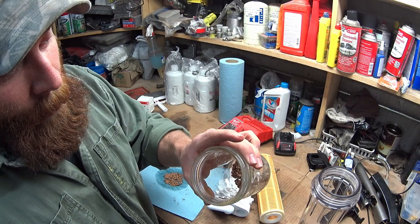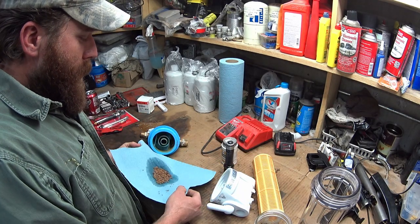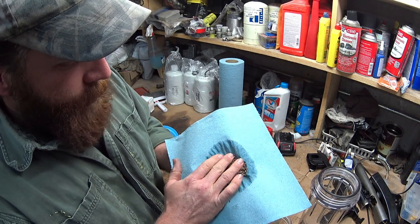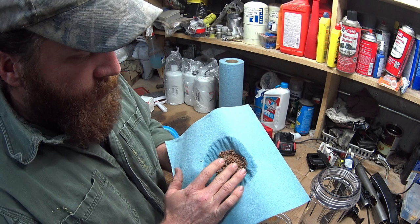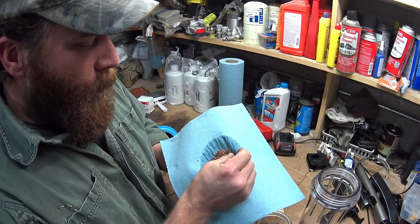You got rocks in your water? Boy I sure do. Out here in Northeastern Wyoming we have what's basically a calcium mineral issue, and what gives it this red color is the iron — it's in the water out here.